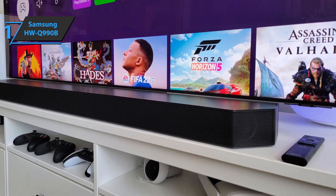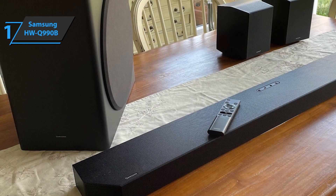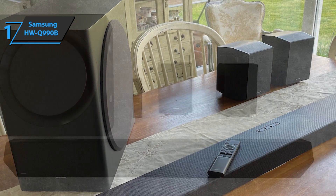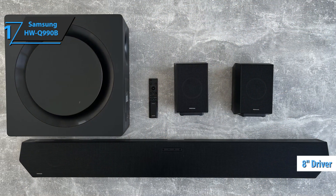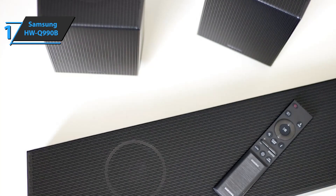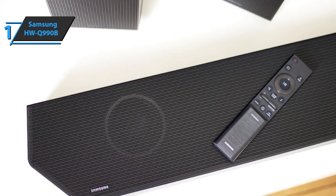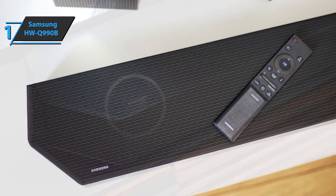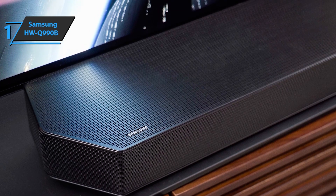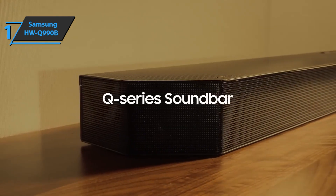The matte black finish is low-profile and non-reflective. The build quality is excellent, and the soundbar's dimensions are suitable for TVs with screens 55 inches or larger. The subwoofer was upgraded this year and now features an 8-inch driver combined with an acoustic lens design that produces bass more evenly, making the bass clearer and more precise. This soundbar uses wide-firing tweeters instead of acoustic beams to extend the frequency range. The overall performance of the Q-990B is fantastic, with large drivers and impressive width, making it a proficient music player.